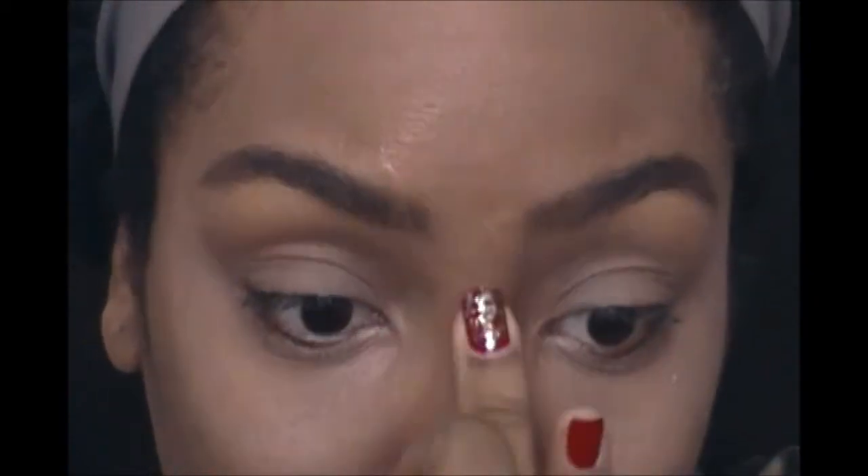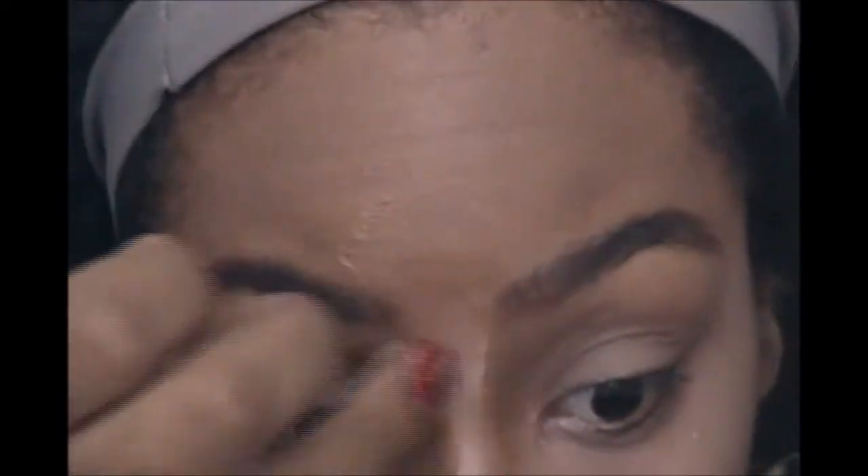I'm going in with a concealer that is a few shades lighter than my skin tone, like I usually do, to highlight underneath my eye. I like to pat that in with my finger — my finger warms up the concealer because it's a very creamy concealer and it just glides on really nicely and covers very well.